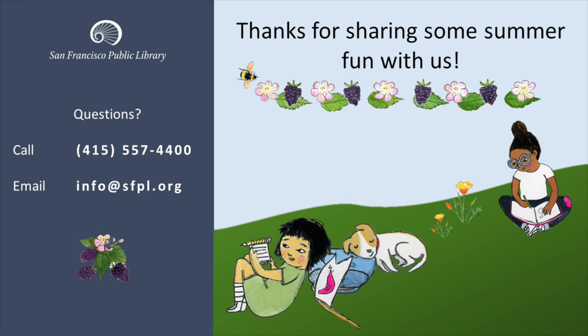Thanks so much for sharing some of your summer fun with us. If you have questions, you can call 415-557-4400 or email info at sfpl.org.